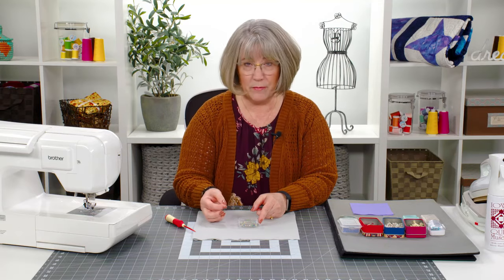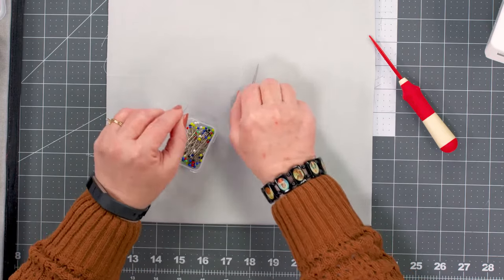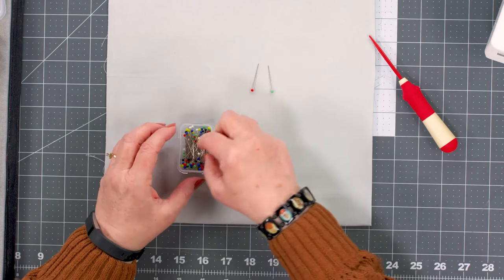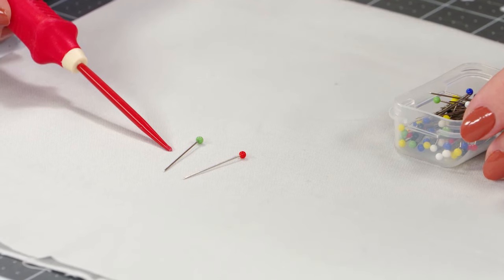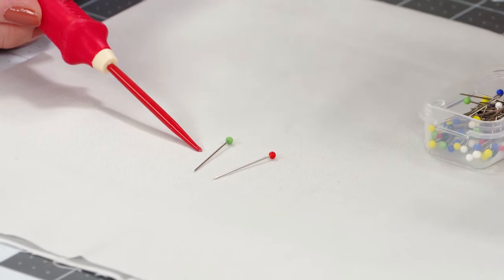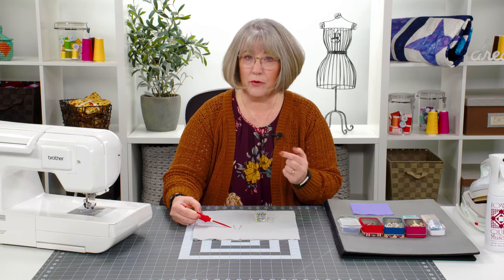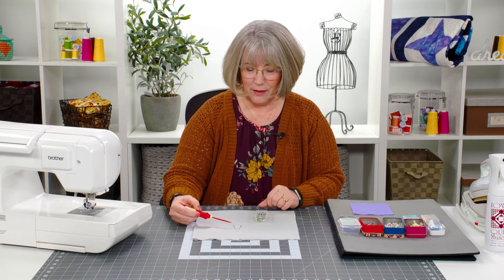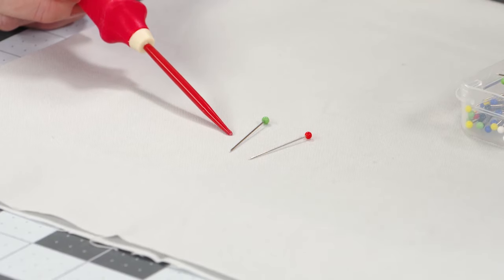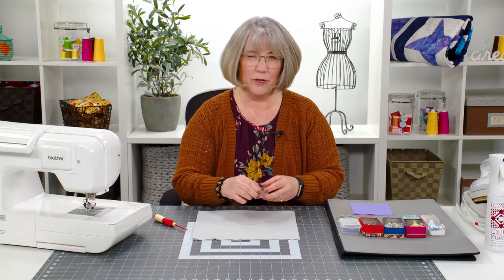These are fairly short in length — close to the kind of pin I was used to as a garment sewer. But as I got into quilting and realized that going through layers of fabric to line up seams, the longer the pin, the better chance I had of keeping that joint seam nice and neat. So the shorter pins have kind of gone by the wayside. I'll use these on occasion, maybe when I'm doing applique.